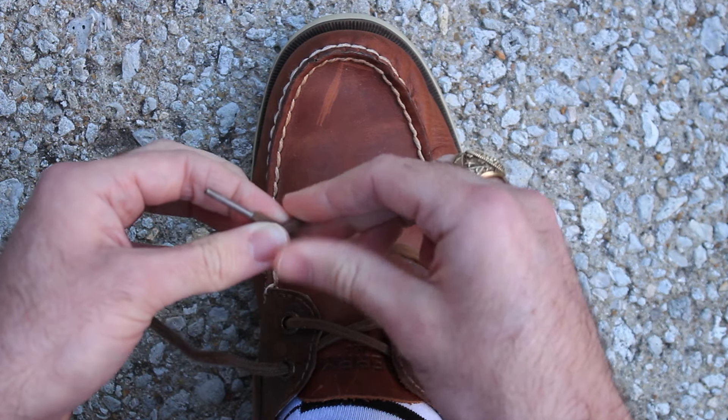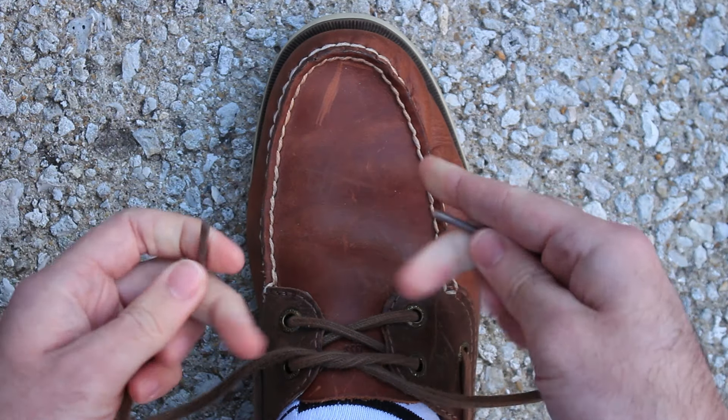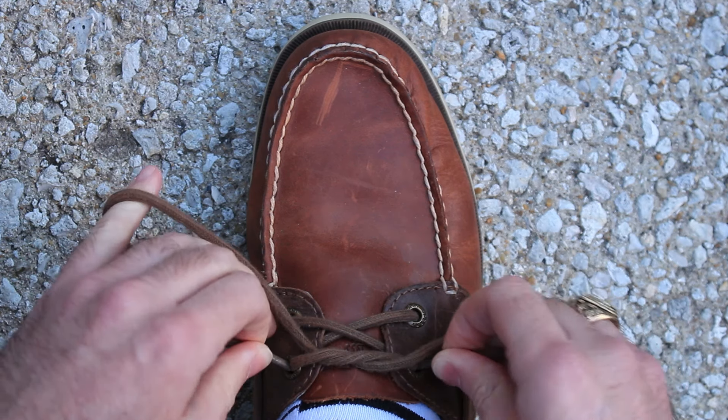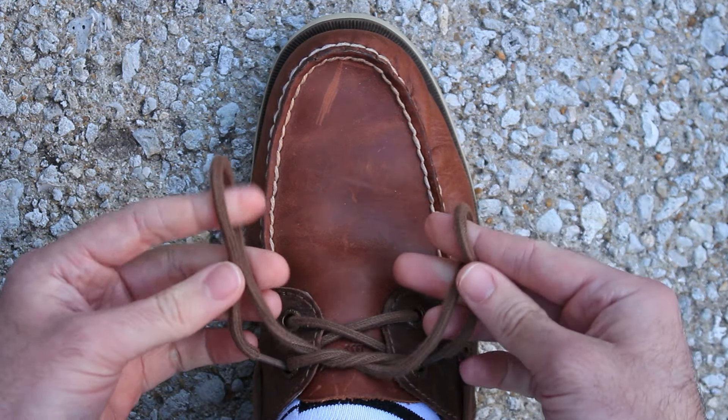Just like before, let's grab the top of your laces, cross them, grab the one that's closest to you, loop it around back and under the laces, and pull it tight. Now let's grab the top of your laces and put them in the holes where the laces are coming from. This will prevent the ends of the laces from flying around. Now let's grab our bunny ears.